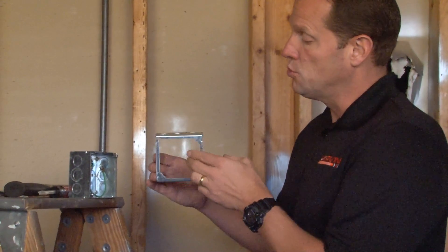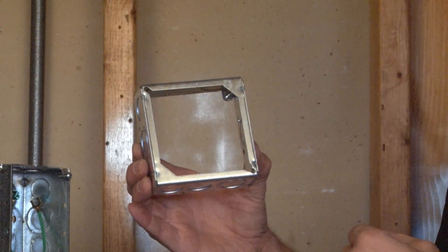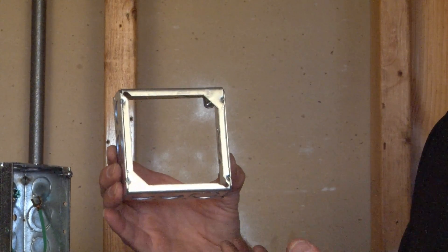The reason this is called an extension ring is that it extends the depth of a box that has way too much wire in it, thereby giving the installer the ability to run additional circuits.